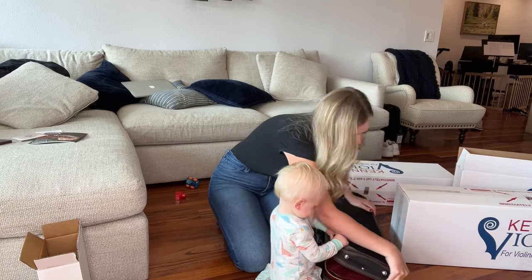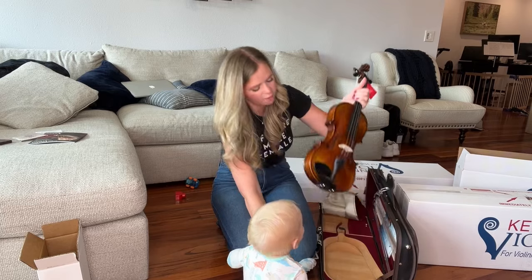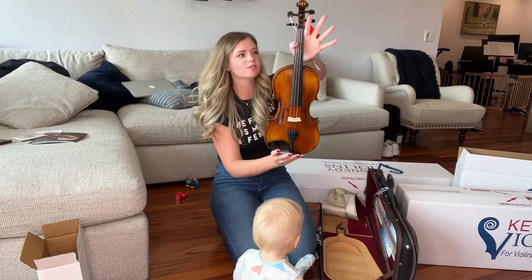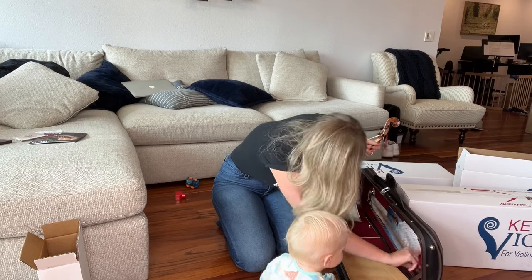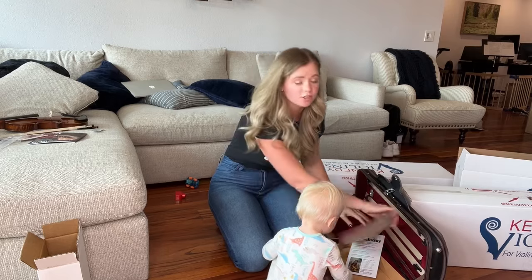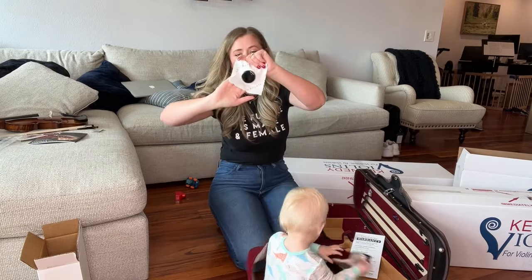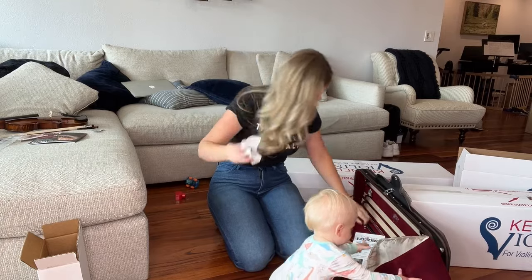Why is this not opening? Wow — very out of tune. This is the first violin we have. Our bow. Let's try this out. This case is gorgeous as well. This is so important — like when it comes with a nice rosin, a nice dark rosin. Love that. Let's see what we think of violin number one.